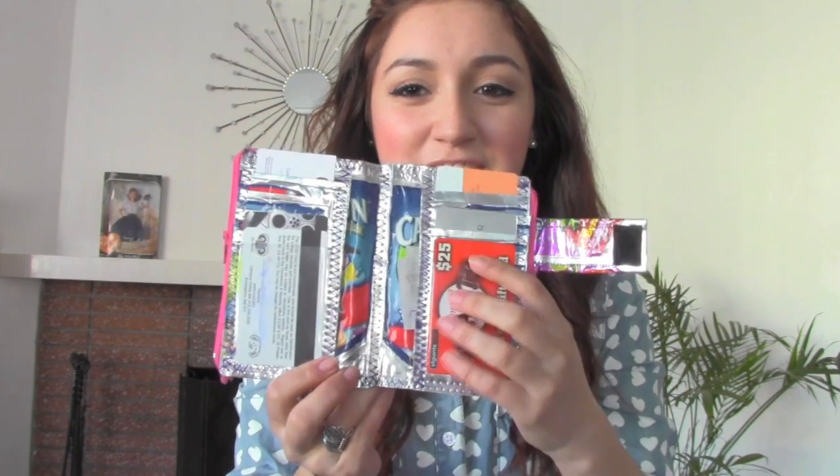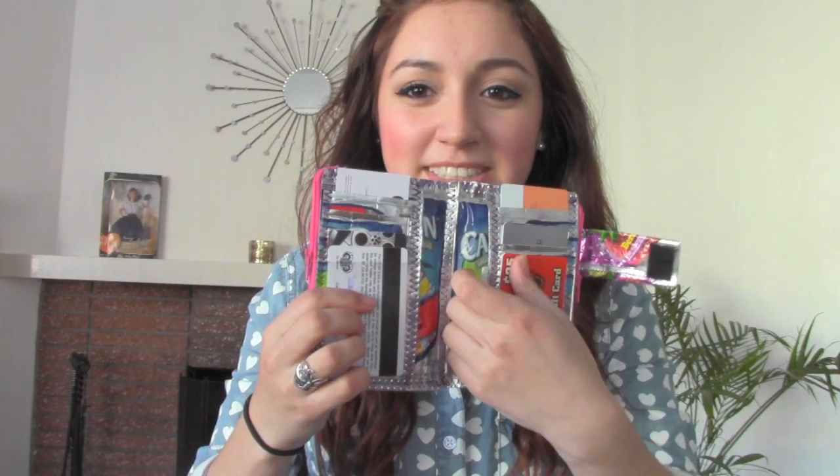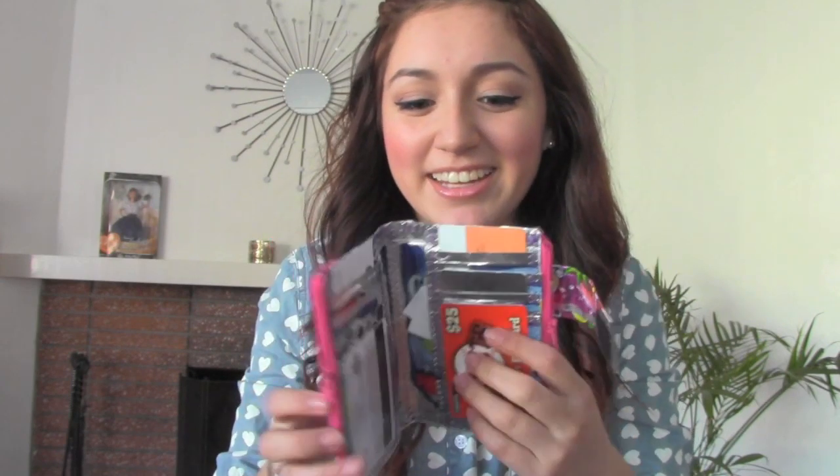And you can open it right here like a flap. There are compartments here and here, and there are even compartments here — you can put stuff in there. And on the sides are some zippers, and you can pull that down and put your money in there, some change.